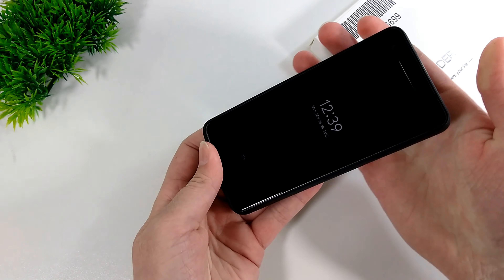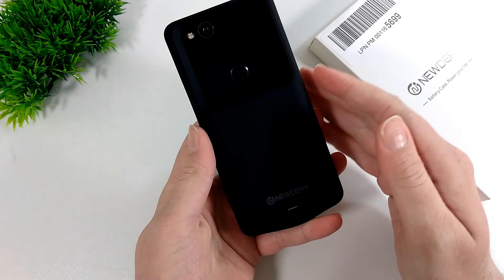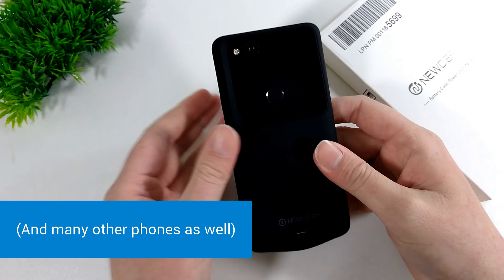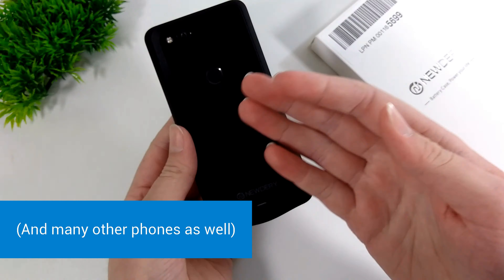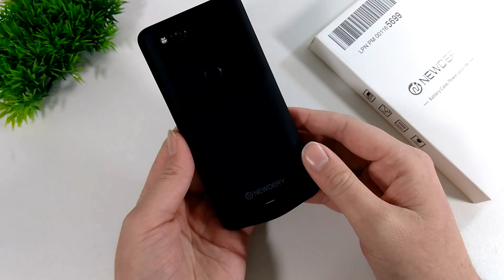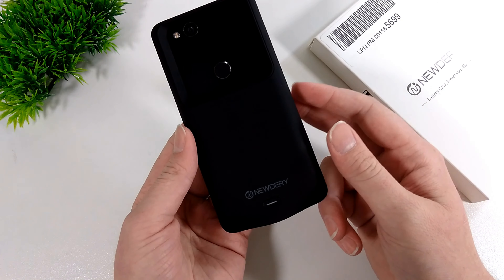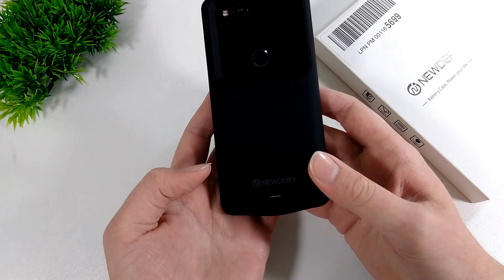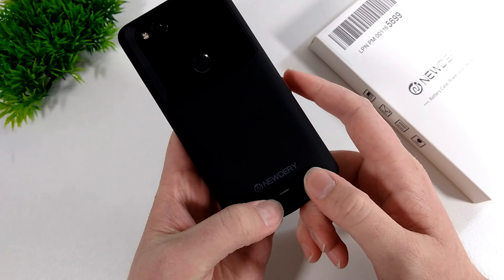Once you slide the phone in, there will usually be a button on the back. Timmy has the Mewdry one, which is available in Australia on Amazon for the Google Pixel 2, the Google Pixel 2 XL, and the iPhone X, or in the USA on Amazon for the Google Pixel 2 and Pixel 2 XL. But if you have a different phone, there are really a whole lot of different brands for any type of phone. They're all pretty similar — they just might look a bit different or have some different features, but they all do the same thing mainly.